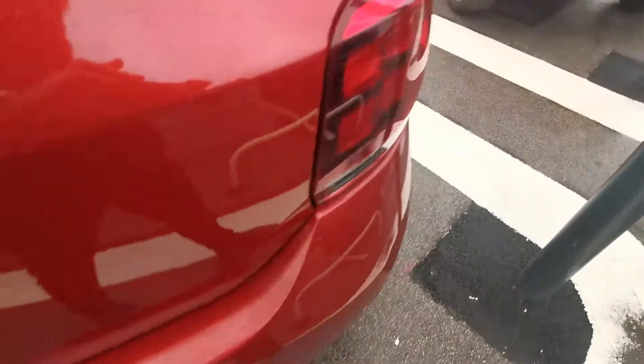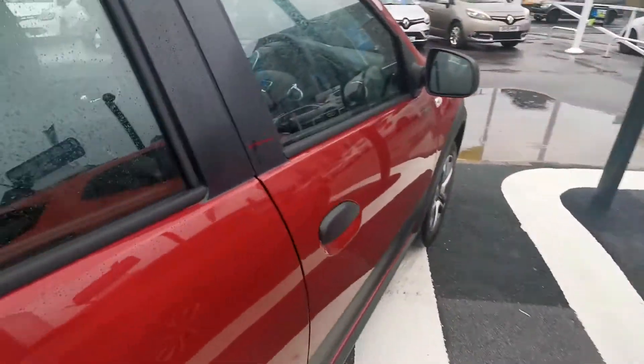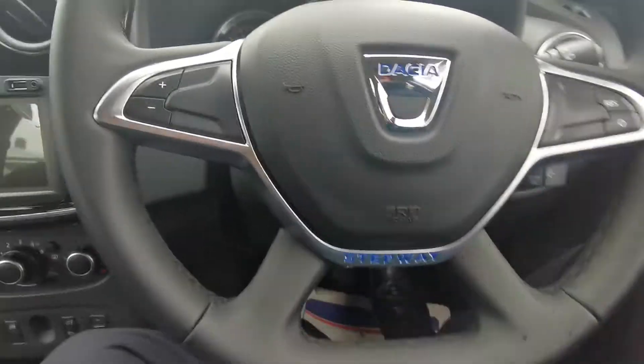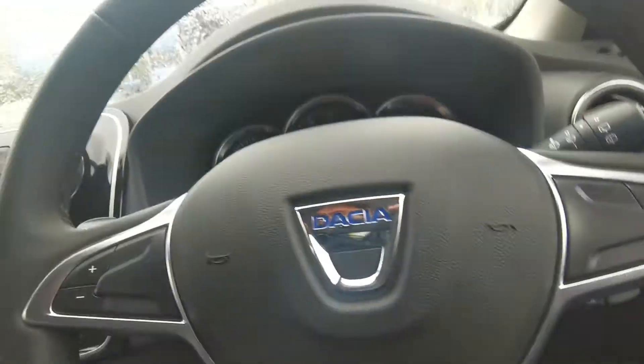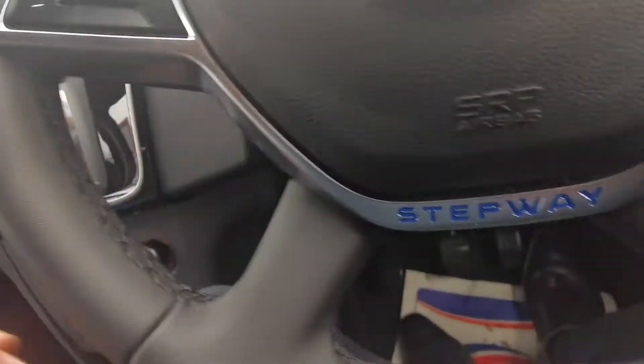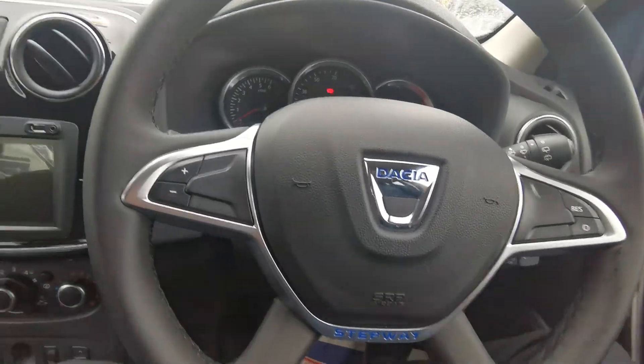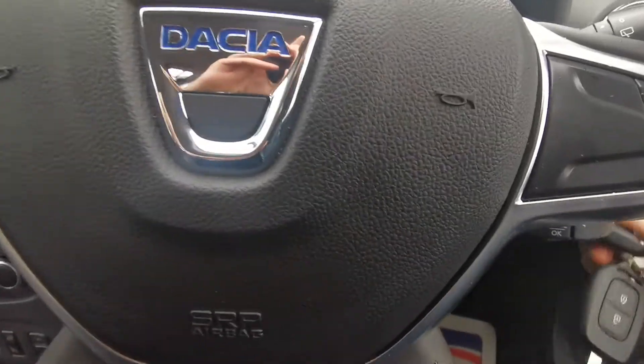So I'll shut the boot door again, and now we'll jump inside. I need to get the keys out of my pocket, and then we'll just turn the engine over so the battery doesn't go flat.